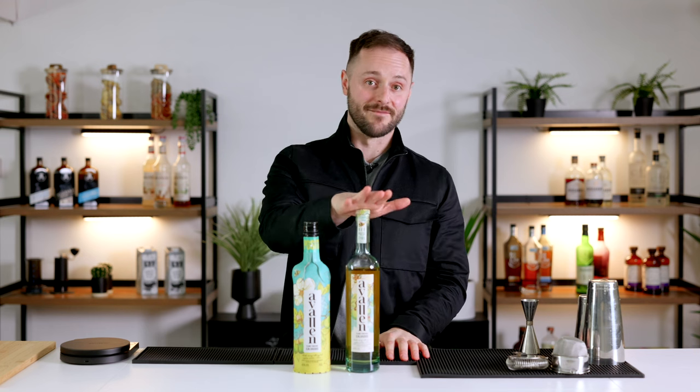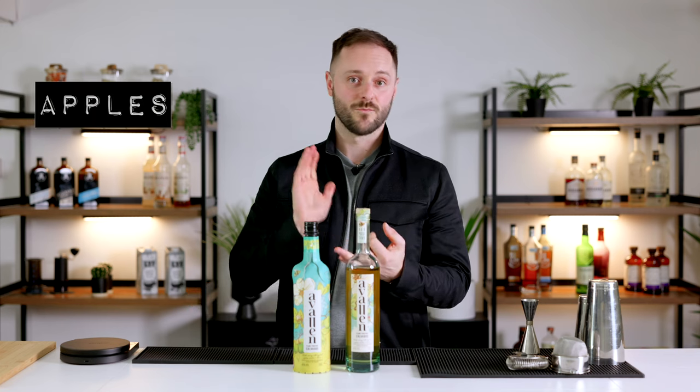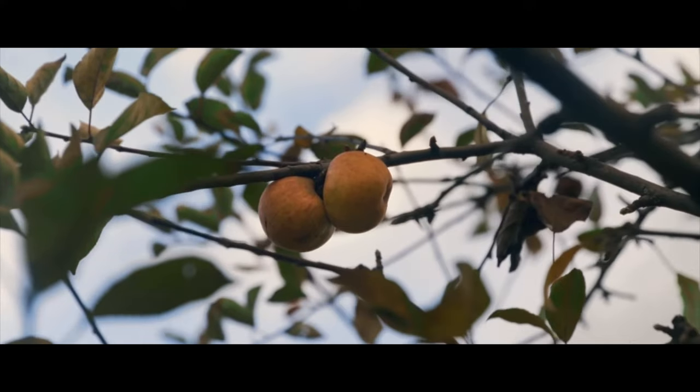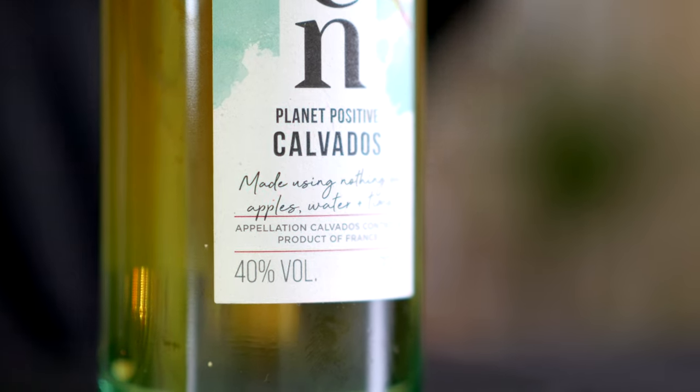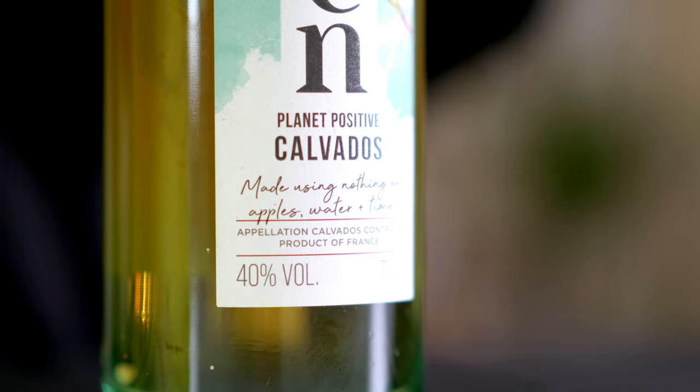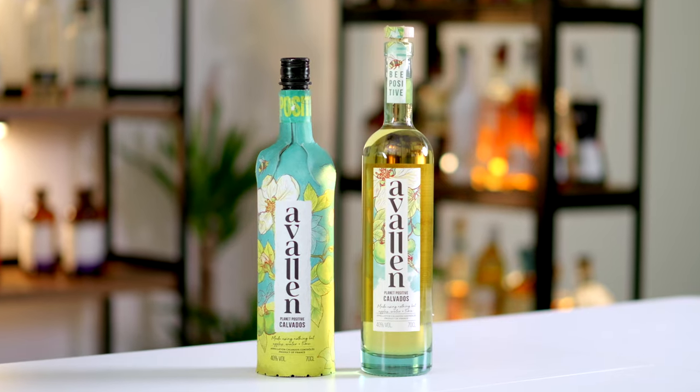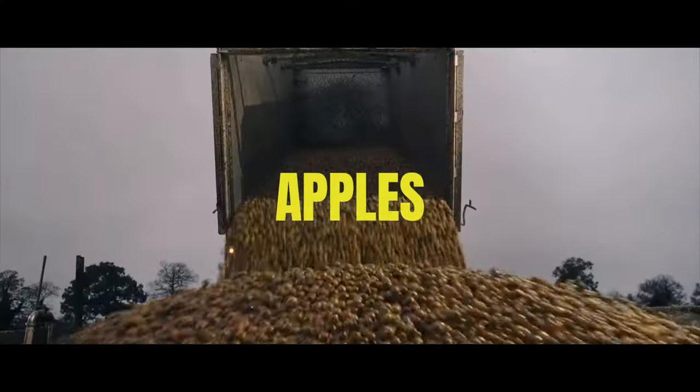Before we do that, I just want to talk about today's amazing sponsor, Avalan. Avalan is a planet positive spirit made from just three things: apples, water, and time. Avalan's co-founder, Tim Etherington-Judge, is a good friend of mine, from the same part of the world that I'm from. He explained the entire mission of the business — to create the most sustainable possible spirit from blossom to bottle. They started their journey by asking what's the best ingredient to make alcohol from in terms of climate control, biodiversity, water consumption, pesticide and fertilizer use. Their answer was the traditionally grown apples of Normandy.